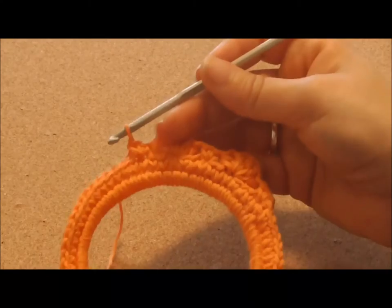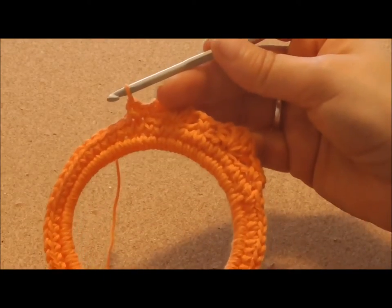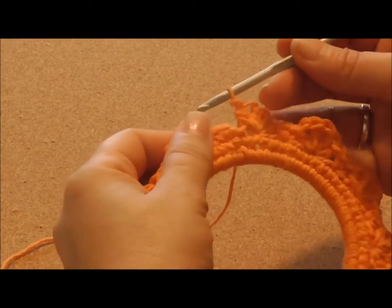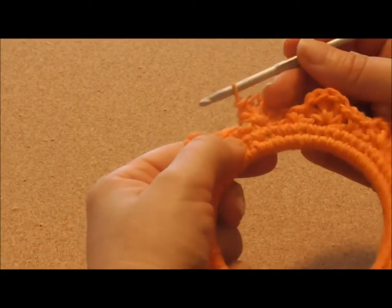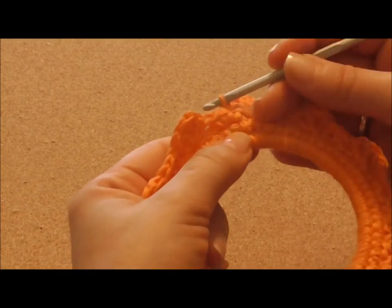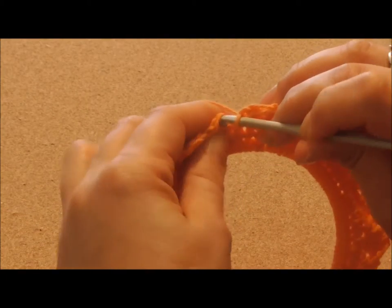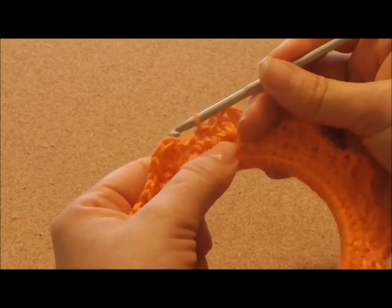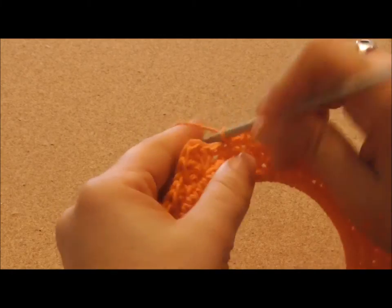You'll be repeating that until the end of the row. I've just made my last motif and I will join with a slip stitch to the first single crochet of the row. And then we'll chain 1.